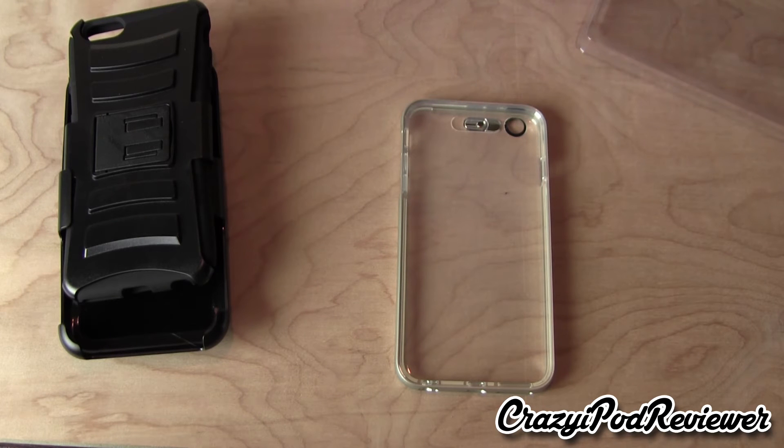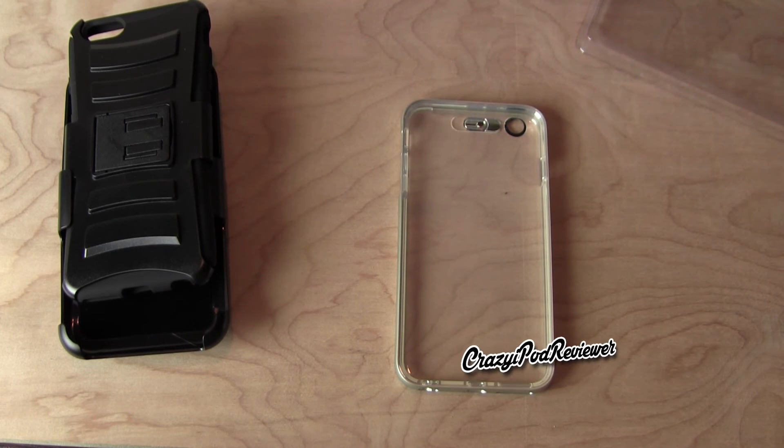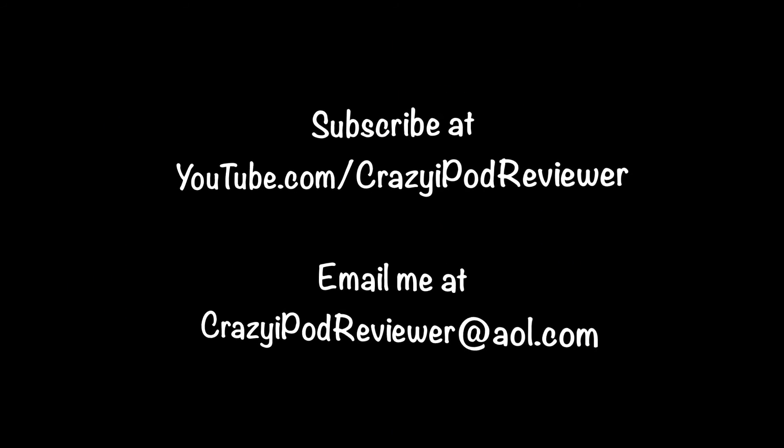Also, if you are a company and you're interested in having me do an unboxing and review of your product, please feel free to send me an email at crazyipodreviewer@aol.com and I will respond to that email promptly and we'll figure out some sort of business agreement. And for everyone else, make sure to leave a comment on this video letting me know what you think of these two products. I will see you in the next video, so make sure to have a great day.